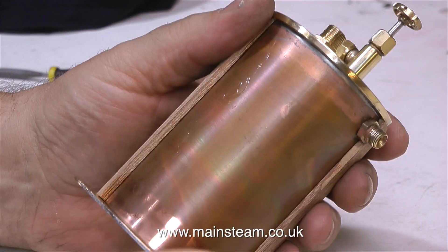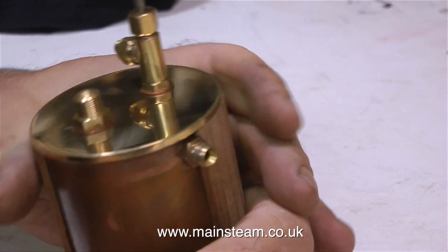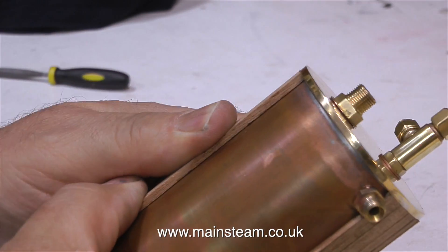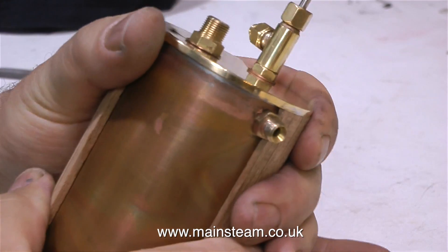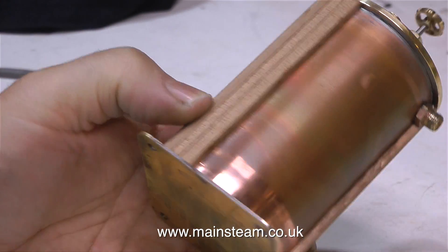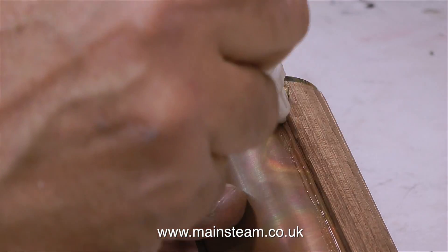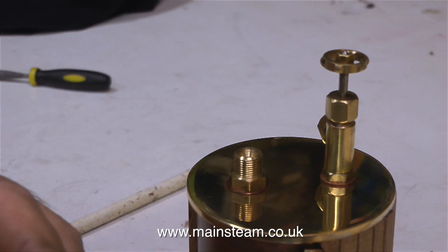Back onto the subject of shrinking mahogany — I had what I thought was a brilliant idea. Why not keep the mahogany strip wood on a central heating radiator in the house? That way it will always be kept dry. So I did just that, and the next boiler I clad in mahogany, the mahogany didn't shrink hardly at all. The only problem was it got a bit expensive, because one in four of the pieces of mahogany strip wood was about as straight as a donkey's back leg and completely unusable. The heat from the radiator warped the mahogany so badly it was unusable.